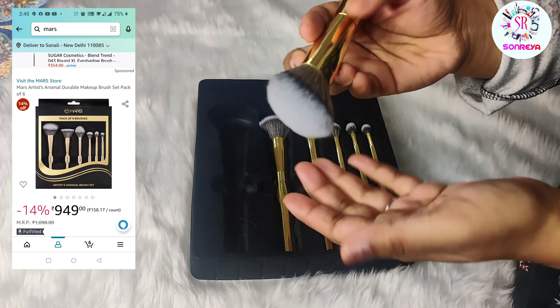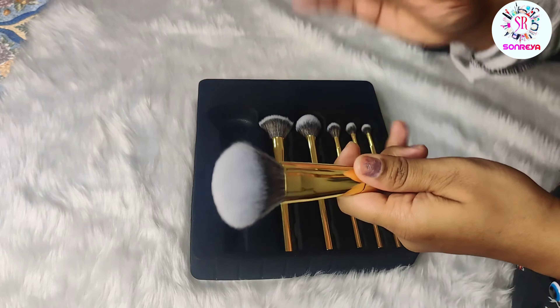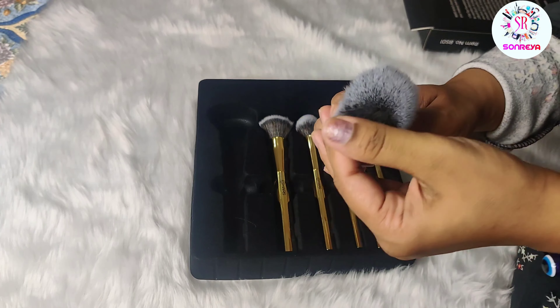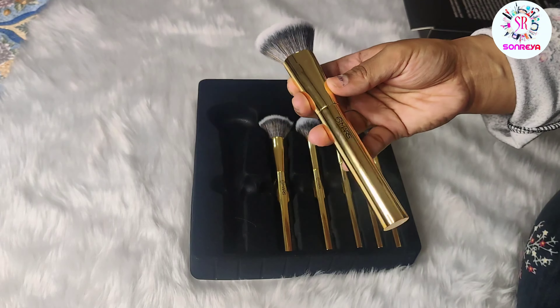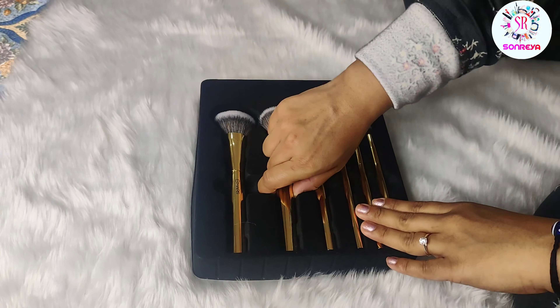Under the eyes it will easily work because the shape allows you to easily apply powder under the eyes. Because it is fluffy, it will blend well and it will be soft. So it is a multitasker brush for me.